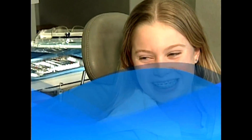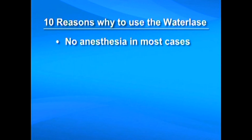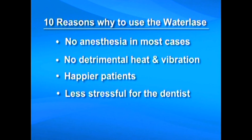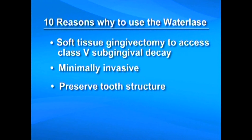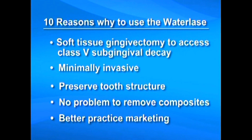After the anesthetic-free laser cavity preparation, patients are comfortable without numb lips. Ten reasons to use the Waterlase instead of the drill: no anesthesia in most cases, no detrimental heat and vibration, happier patients, less stressful for the dentist, more preps in one visit, soft tissue gingivectomy to access class 5 subgingival decay is easy and convenient, minimally invasive, preserved tooth structure, no problem to remove composites, and better practice marketing to attract new patients.